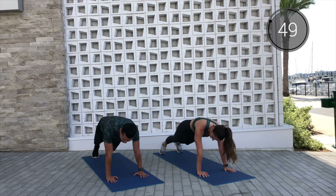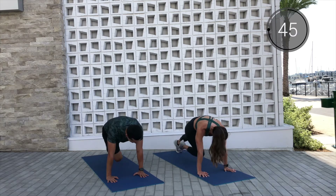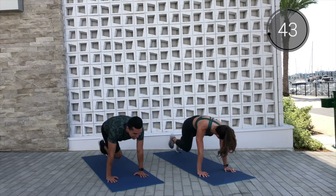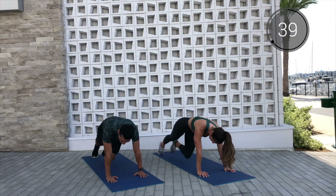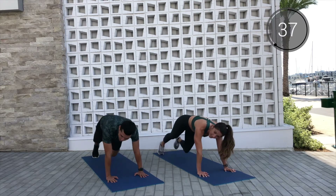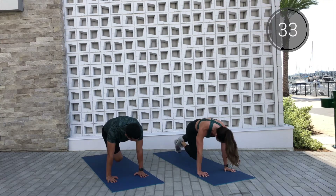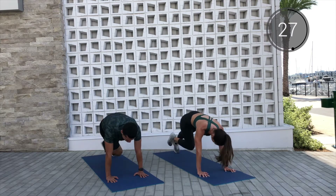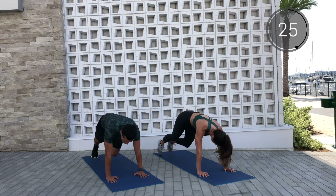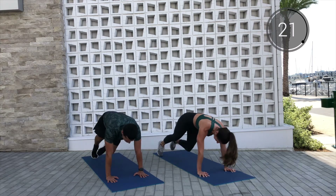You already know we're bringing that fuego, baby! The only way we know how to do it. Here we go in 10, 9 — make sure we're breathing — 5, 4, let's go, 3, 2, and 1. We go right, left, right, left, right, left — drive it in. Keep those glutes down, try not to shoot them up to the sky. Shoulders over wrists. Breathe.